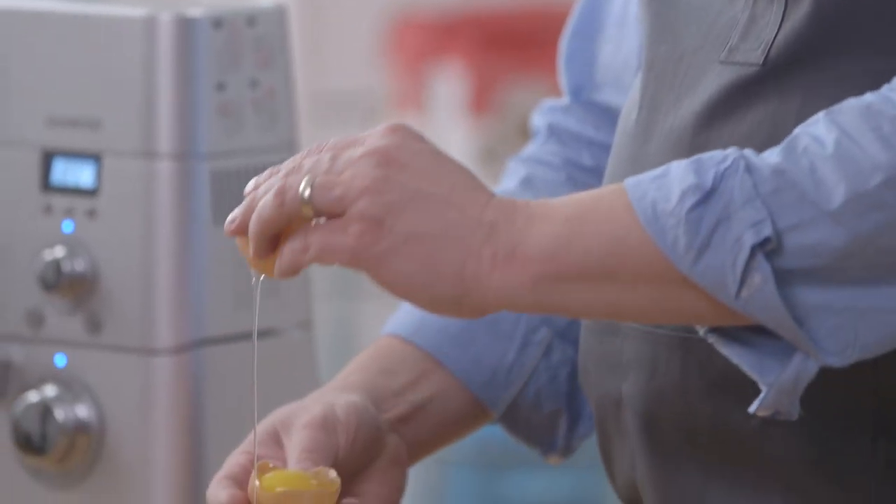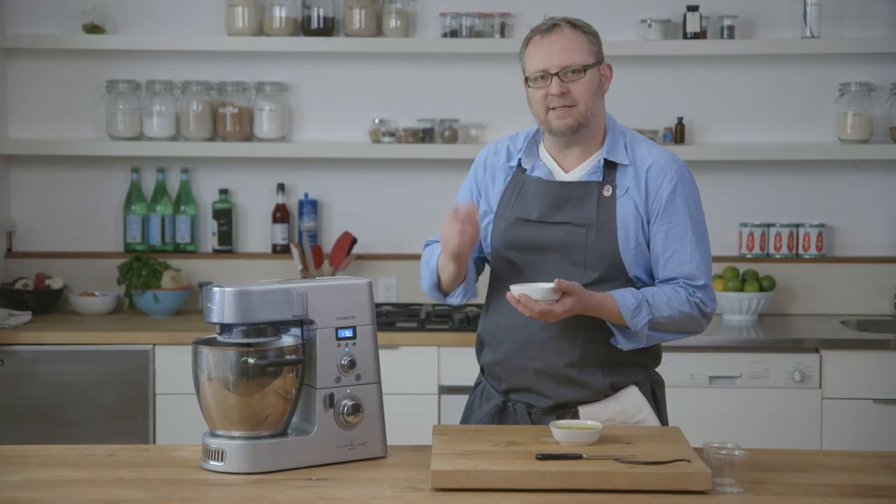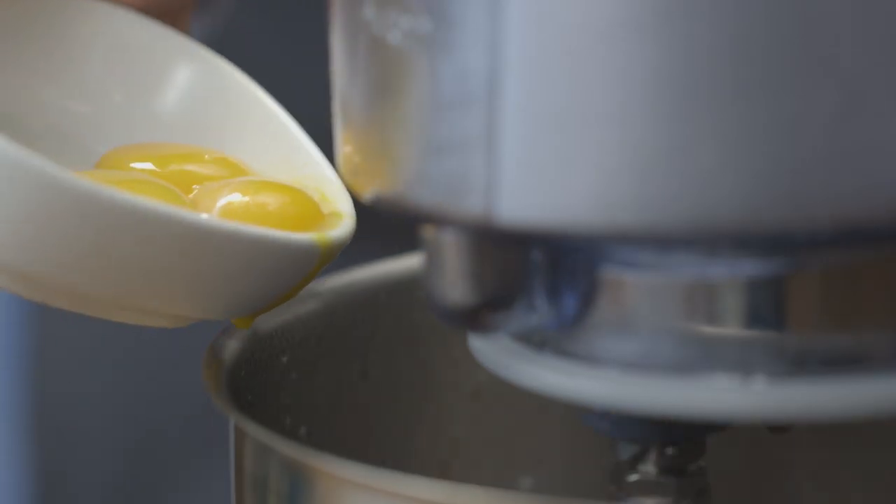Now we're going to separate our eggs so we can just add the yolks. We're just going to drop them in one at a time as it's stirring so it gets incorporated and it tempers the eggs into the chocolate.